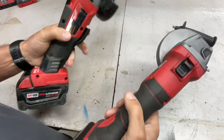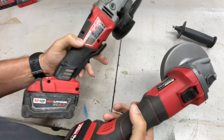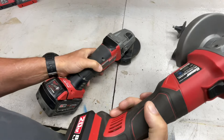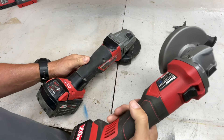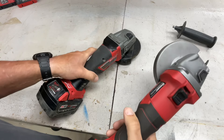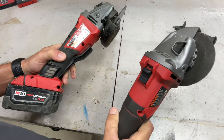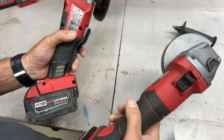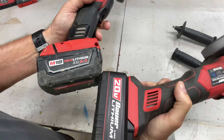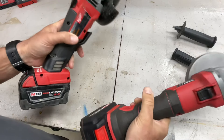Talking about weight and balance: the Milwaukee is definitely heavier than the Bauer — probably due to the larger motor producing 8,500 RPMs versus 7,000. The five amp hour Milwaukee battery is also noticeably heavier than the five amp hour Bauer battery.